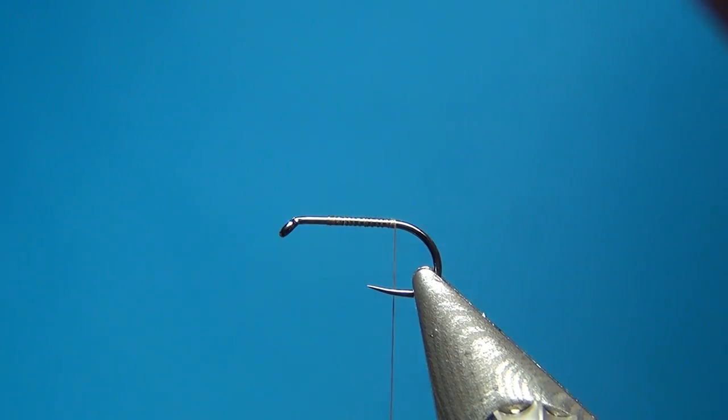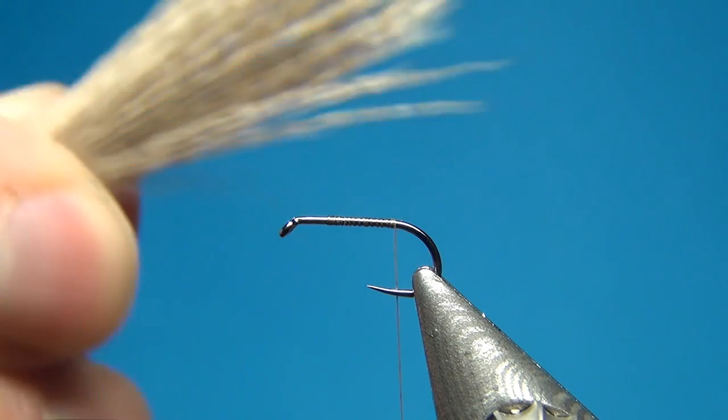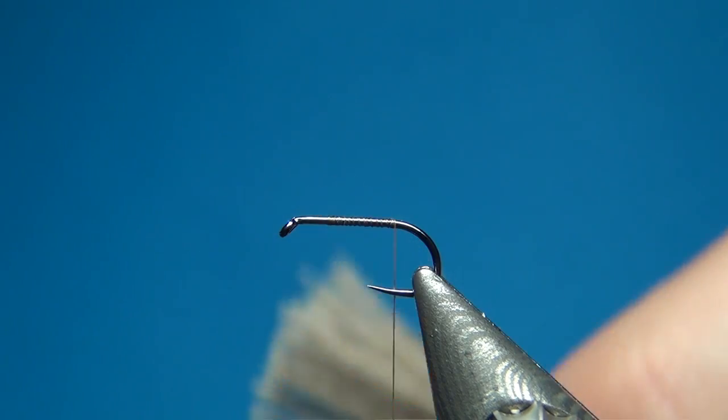Cut off the excess, and then the first thing to do is to take a clump of deer hair. On this size 16 you don't need too much, but take quite a bit — we want this to be quite stacked. Then we have to take away all the fuzz at the bottom.